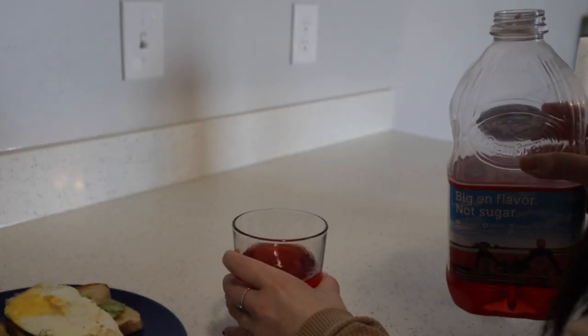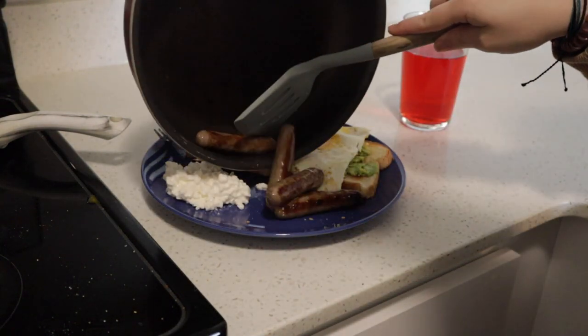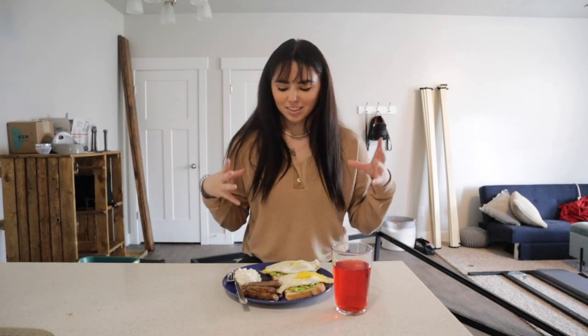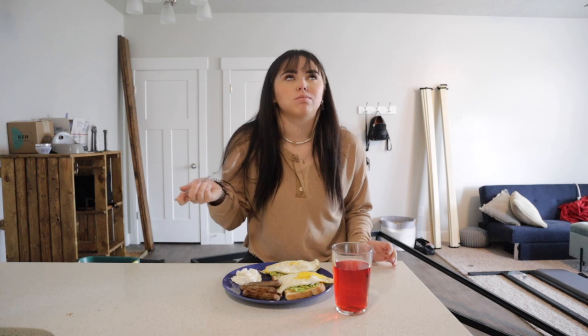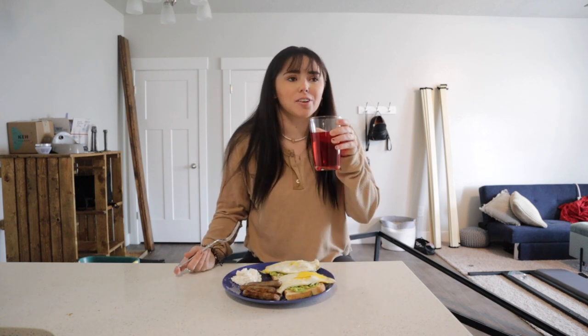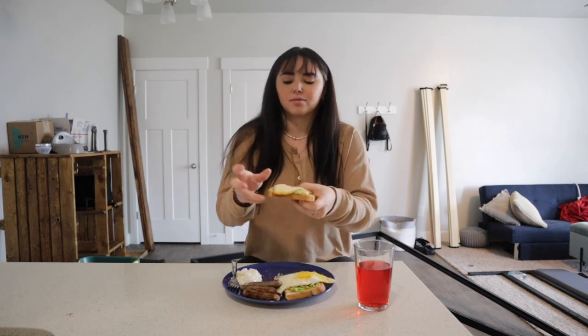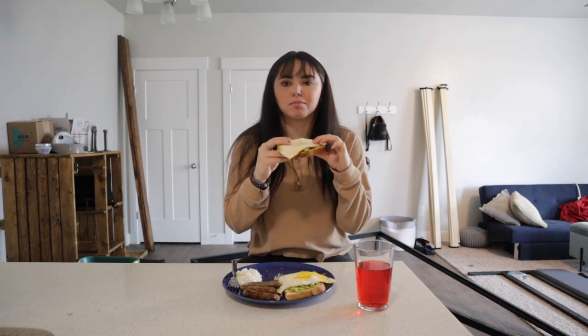I know some people hate cottage cheese but I love it. I'm also kind of feeling some cranberry juice this morning. My sausage is done — boom, look at that! Ignore the mess behind me but our breakfast is done and it is looking beautiful. First we're gonna try some cottage cheese — I already know it's fire. Literally so good. If I had to eat one meal for the rest of my life, it would probably be this.